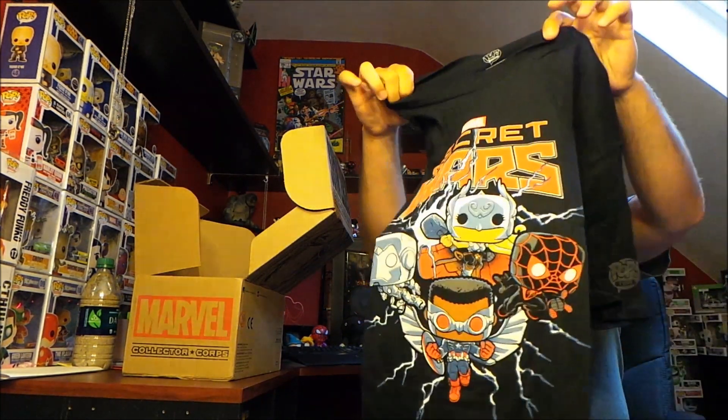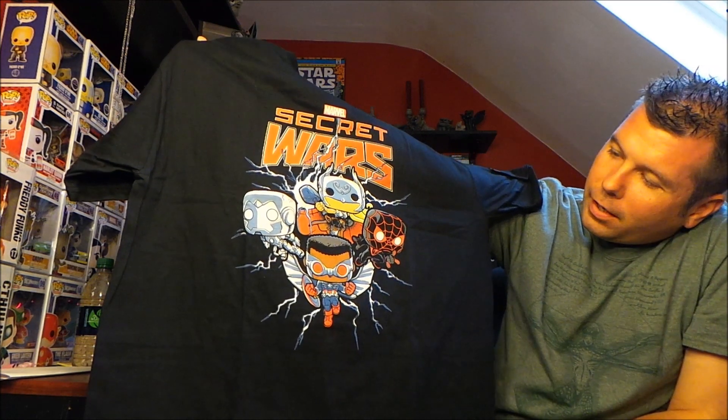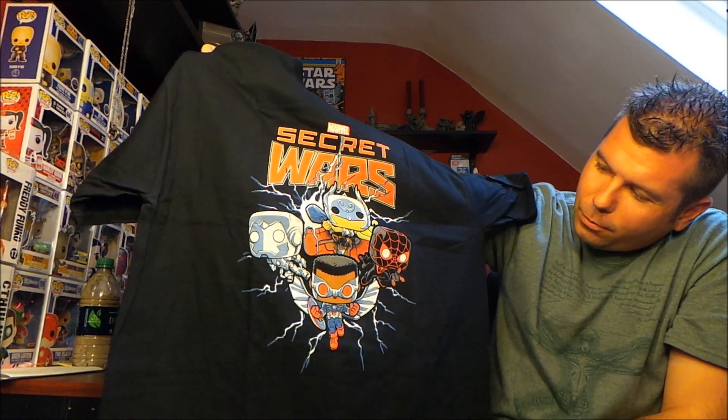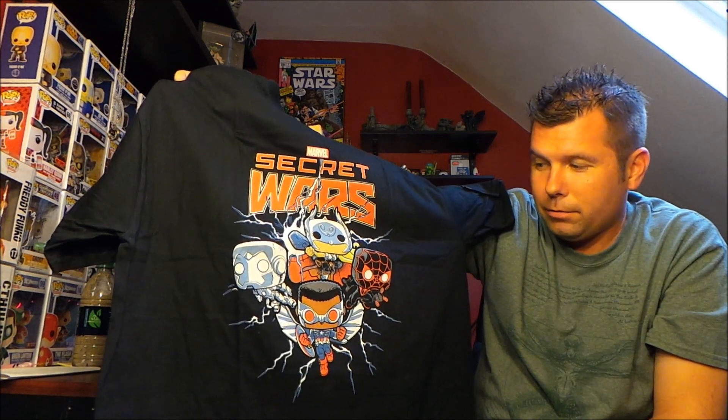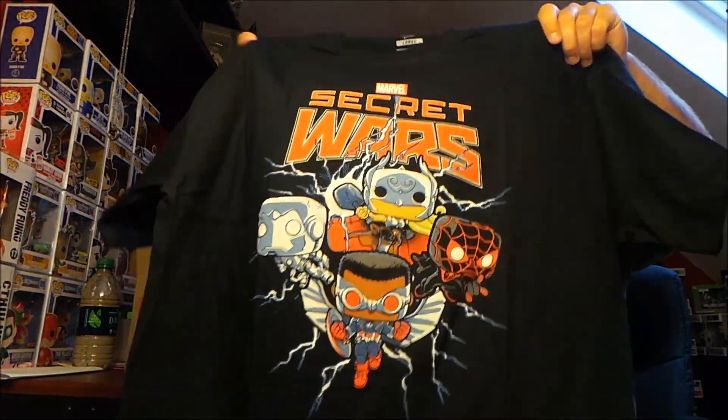Moving right along, we will check out the shirt, which is the new Pop Tease shirt that they've been coming out with. Obviously it's a Secret Wars shirt. Oh look at that — okay, so that wasn't Cyborg. I don't know anything about Secret Wars. Is that Captain America with wings and goggles? I'm gonna have to look it up, honestly — I haven't cracked open one of those Secret Wars comics at all, so I don't know all the characters. I just made myself look like an idiot, but it is what it is. That is a cool shirt.